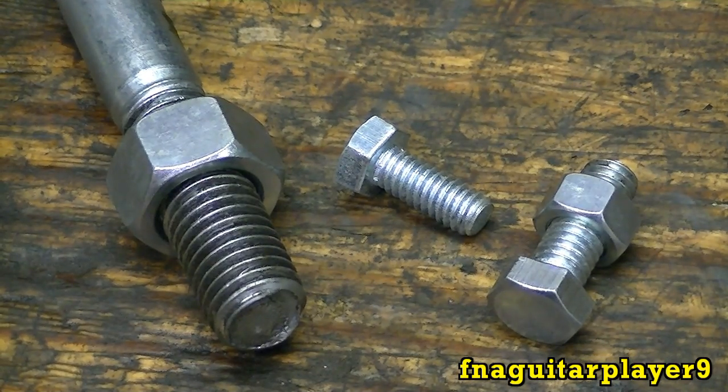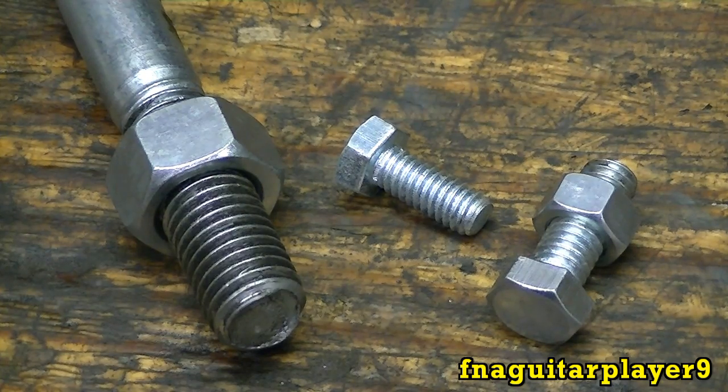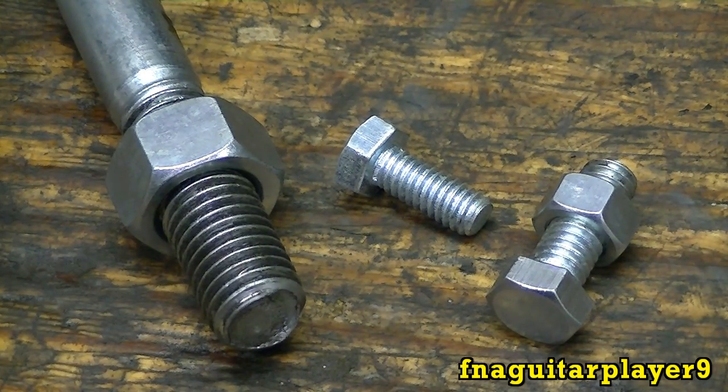Hey guys, today I thought I'd do a quick tip video. I haven't done one for about a year actually. I just kind of got away from it and couldn't think of new ideas. I got thinking let's do one about left-hand and right-hand threads — how to identify them, common uses, and stuff like that.